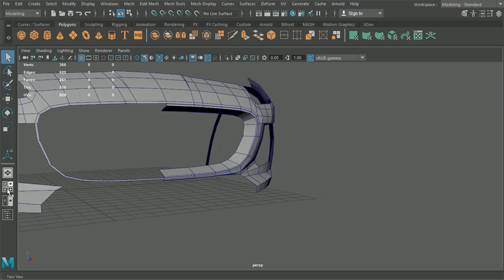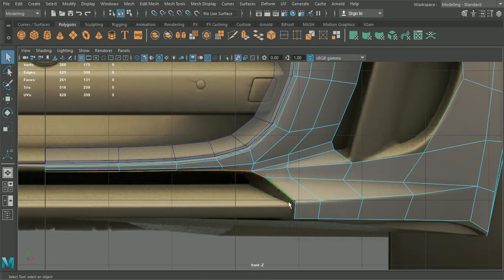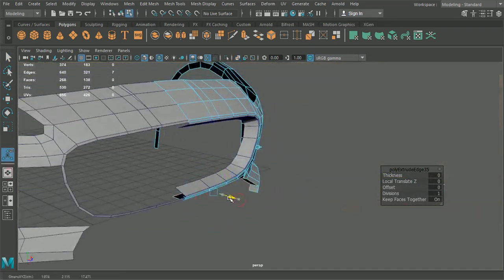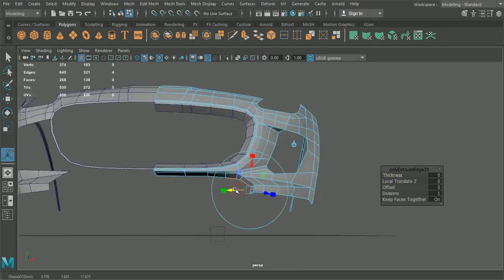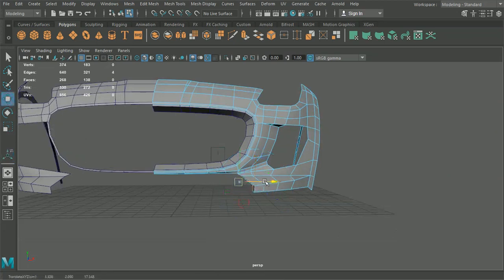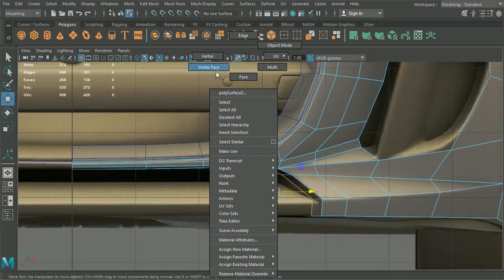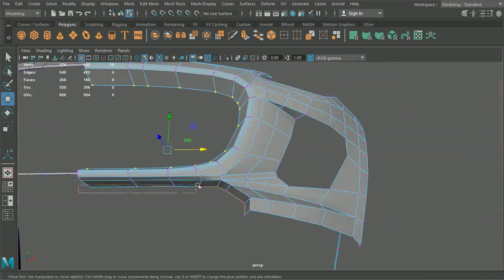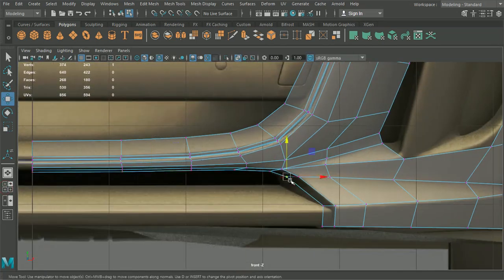So we're looking pretty good under there. At this point here we'll grab each of these edges, hit Ctrl E and just take them in. Then deselect these edges and take them this way. Maybe what we'll actually do as well is grab each of these and just pull them down a little bit, just to give a little bit more dimension down there. Then all these points we're going to want to come around here.